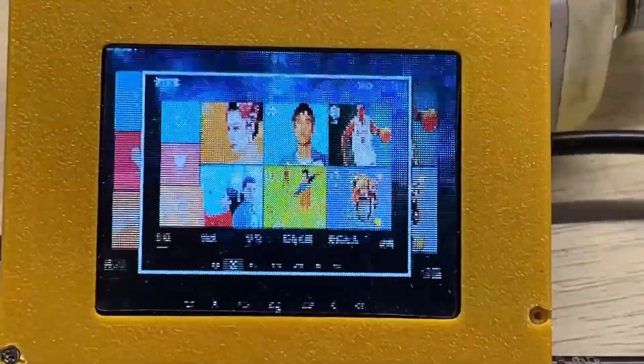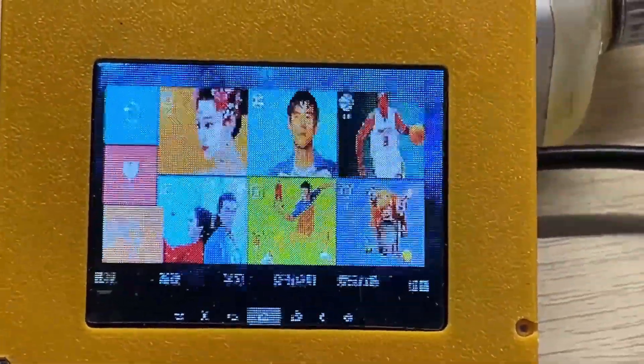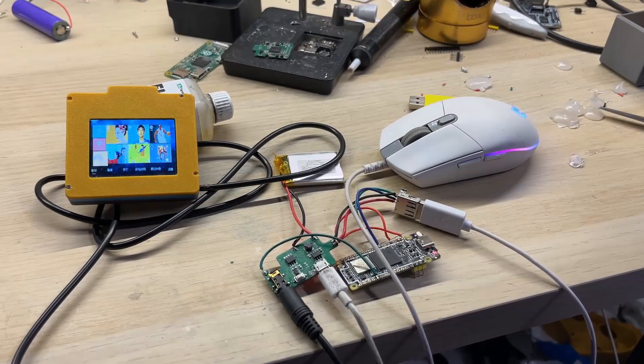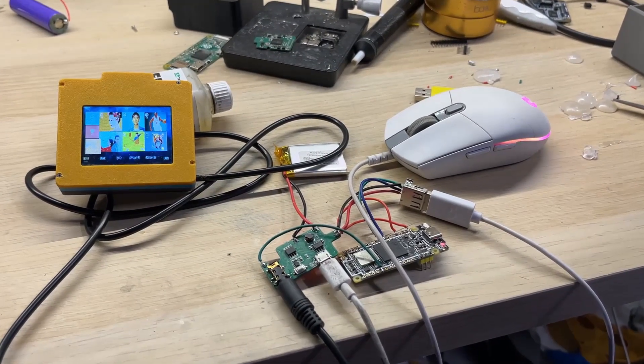Of course, it's all in Chinese so I can't really tell what's going on. Also, the screen quality is very poor. Overall, I think I need some more time with it, but that's a topic for another video.